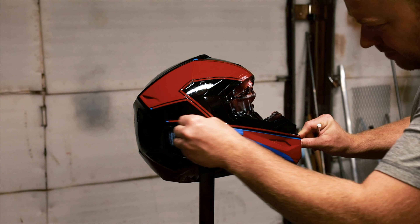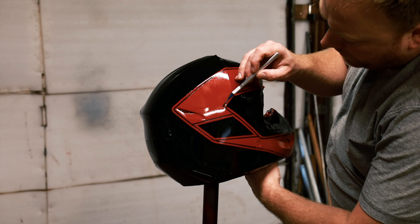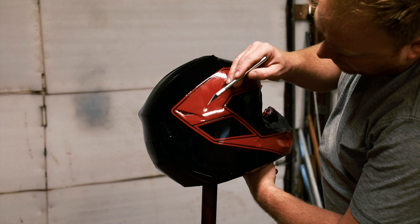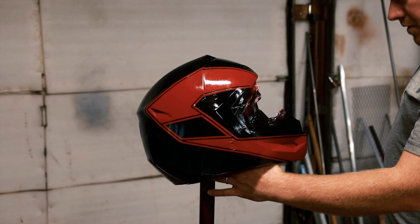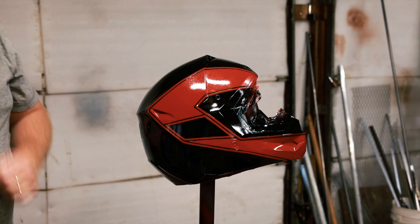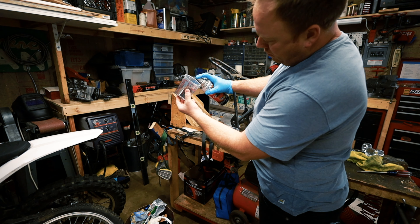I just got all the painting done. There is one little spot right here that I want to wet sand, smooth out, and repaint, but the rest of it looks good. I wet sand the area with wet sandpaper to smooth it out, then I'm going to do another color coat, one more quick wet sand, and then it's on to taping and clear coat.